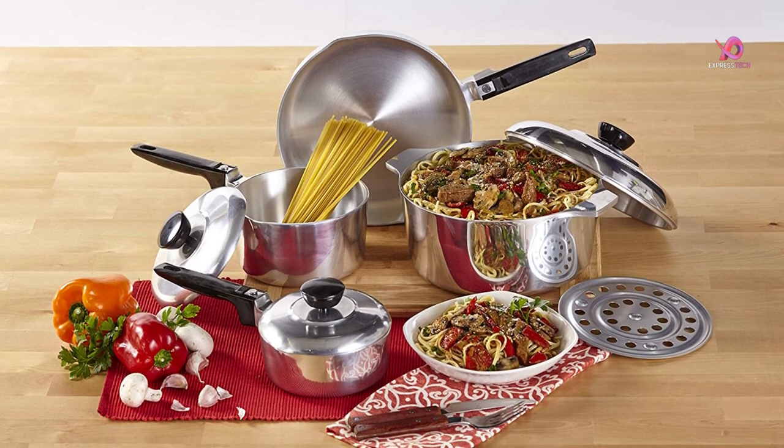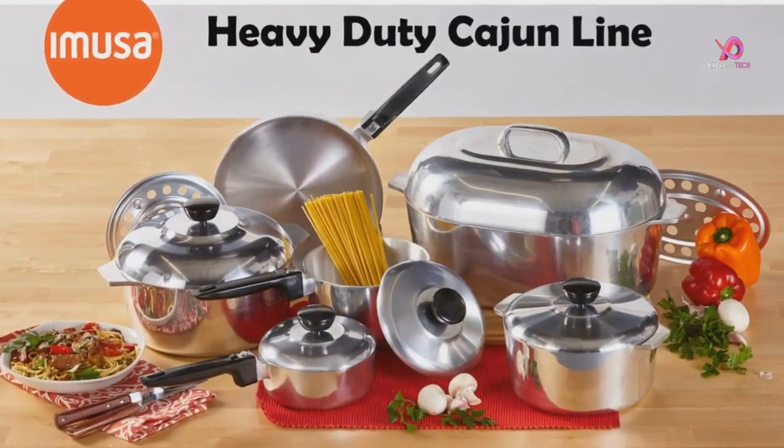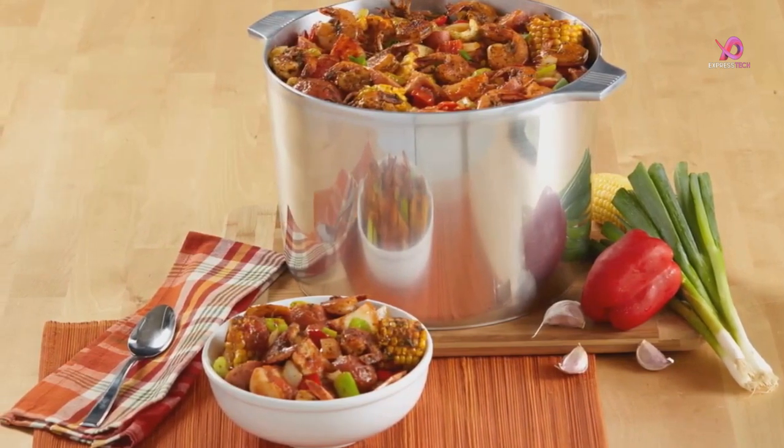Made of cast aluminum, this set includes a 10-inch fry pan with a Bakelite handle, a 1.0 QT saucepan with a lid and Bakelite handle, a 2.0 QT saucepan with a lid and Bakelite handle, and a 5.0 QT stockpot with lid and tray.